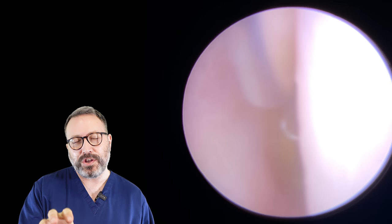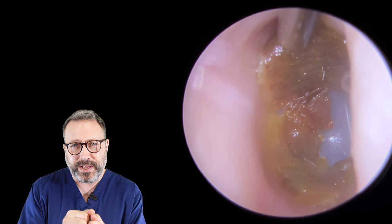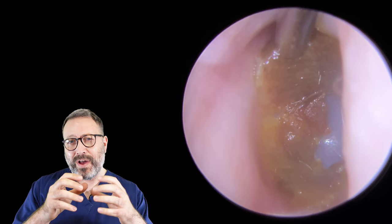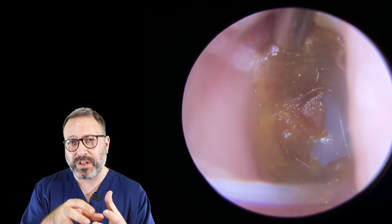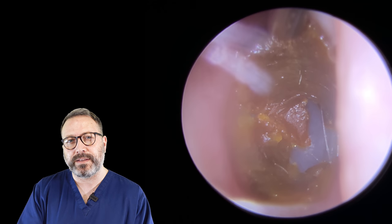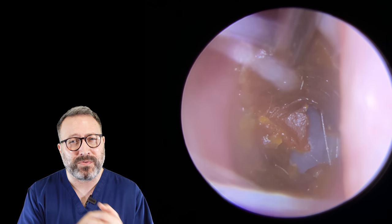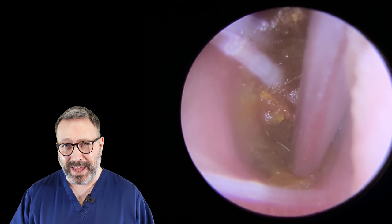In this first video, this patient has a very deep piece of wax — very dry — sitting right against the eardrum. The wax has a very domed nature to it, which means the central section is pushed in a little bit further. This is classic Q-tip. The patient has tried to clear this themselves and accidentally pushed the wax right up against their eardrum, putting it in a really difficult and awkward position to get to.